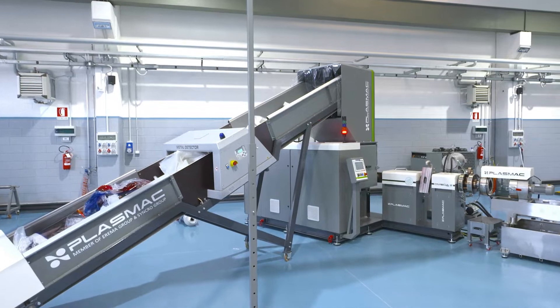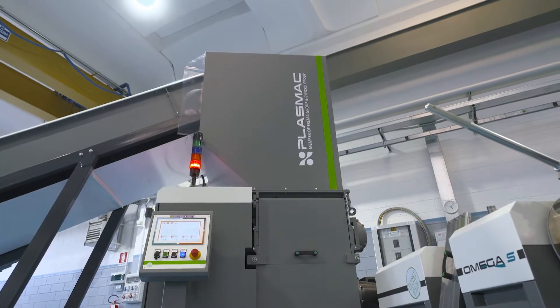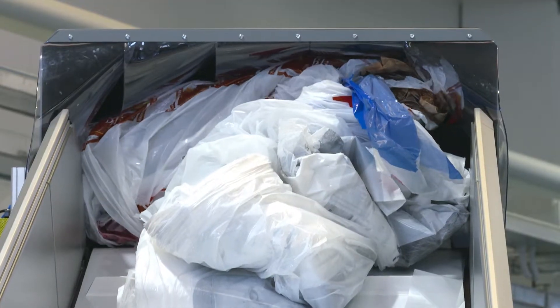The Amiga range of machines are a shredder-extruder system and can process almost any form of scrap material: reels, slabbed, lumps, pipes, pieces and startup materials.